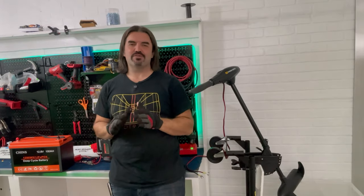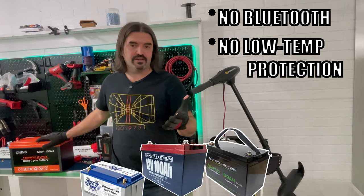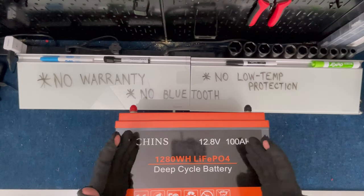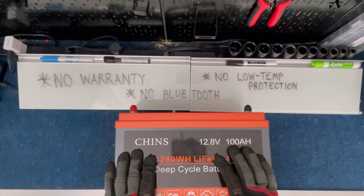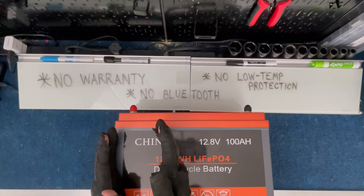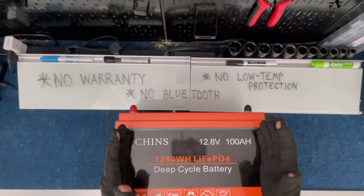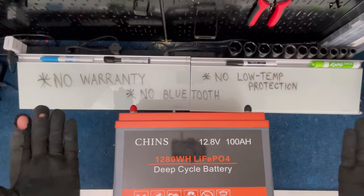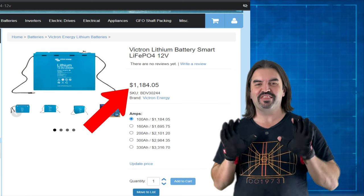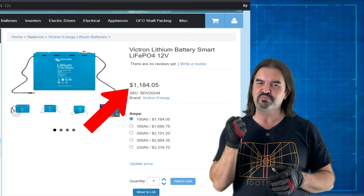I bought the cheapest version of this battery so it doesn't come with fancy extras like Bluetooth monitoring, low temp protection, or the biggest difference — the warranty. There is no warranty on this battery, and I'm perfectly okay with that. If I had to pay triple for this battery just for the privilege of a warranty, I could instead buy the cheap one and replace it if needed — I'd still have two-thirds of that price saved. I could buy three of these for the same price before the warranty even becomes useful. Warranties on lithium often cost more than the battery itself, sometimes a lot more. I'll buy the cheap one and replace it if I need to.